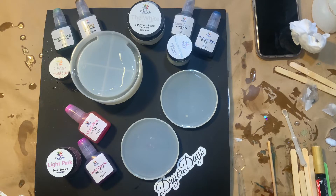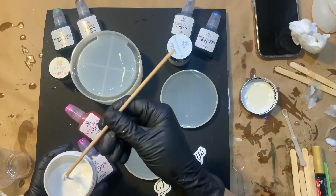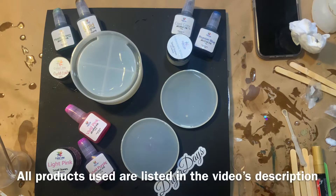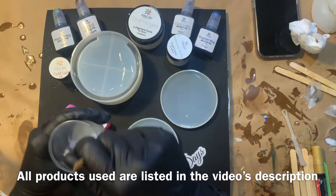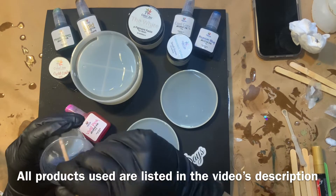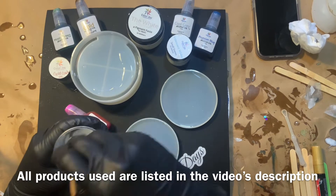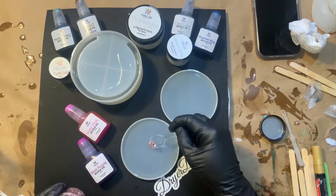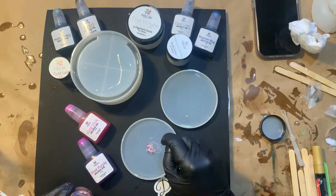Now I'm just going to take a tiny bit of resin — you hardly need any — and a tiny bit of the white Color Cream Pigment Paste from my Color Joy line, and we're just going to make a tiny bit of white in that other little cup. I want to make sure it's nice and opaque but not too thick. You hardly need any paste for this. I've kind of realized that's the key with the flowers — you really hardly need any white at all, and I tend to overdo things, and that's where I've kind of screwed up in the past.